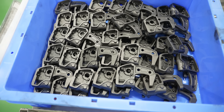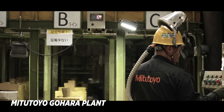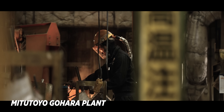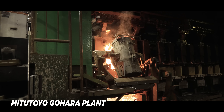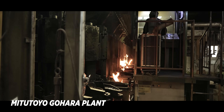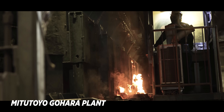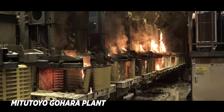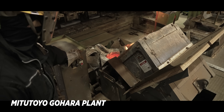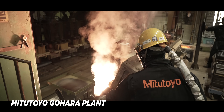Did you know in the Gokara plants, Mitutoyo actually creates their own molds and they do all the castings for their micrometers. Here you can see they have the cauldron — they've heated everything up and now they're pouring this liquid iron into the castings, creating that rigid body of the micrometer that we all know and love. This melted iron is no joke.